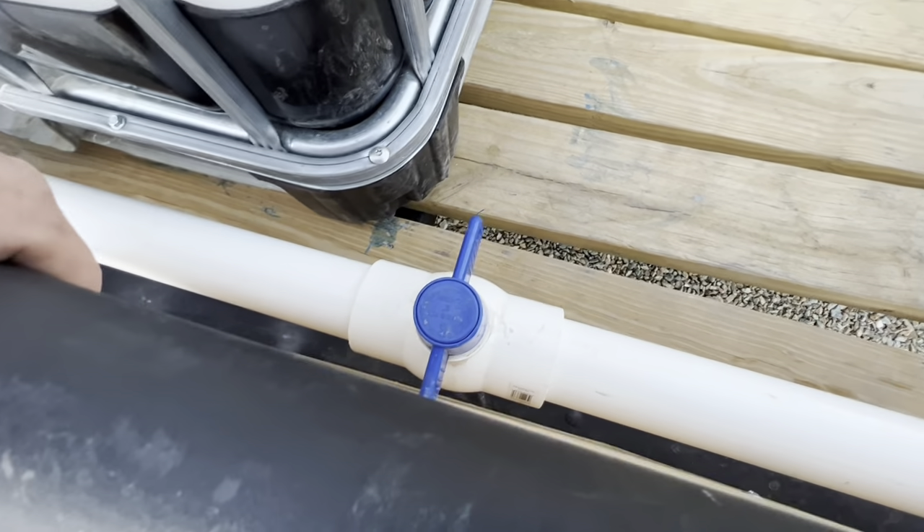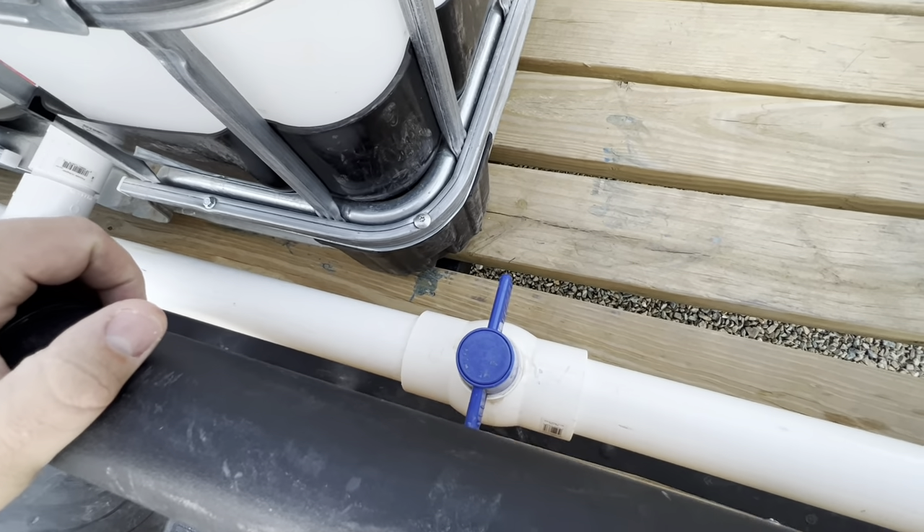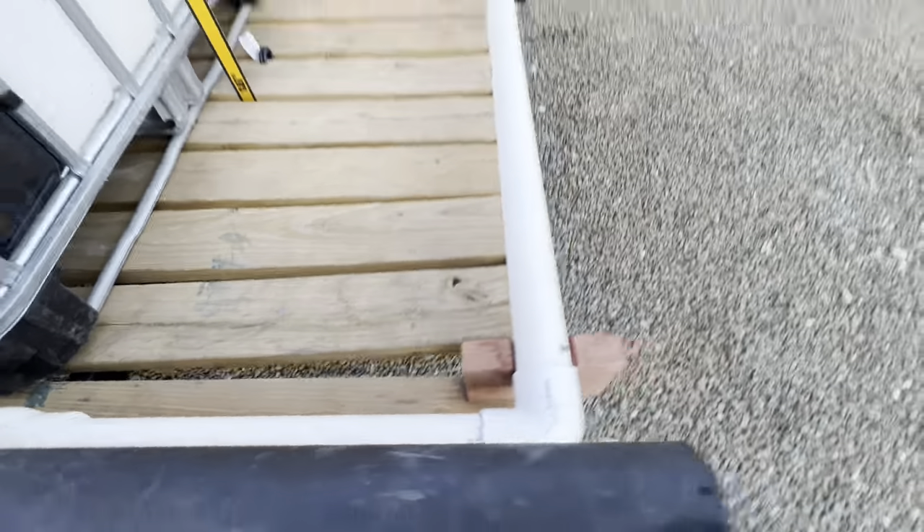However, skipping this step would save you $12 and it's not that much harder to just turn the valves on the tank. The PVC pipe runs down here.